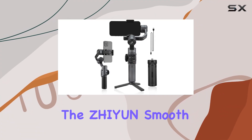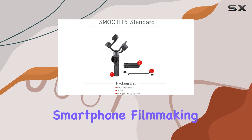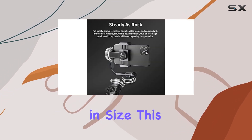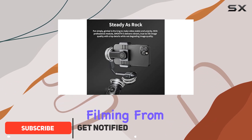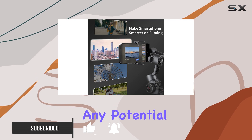Today, we're diving into the Zhiyun Smooth 5, a compact 3-axis gimbal that's set to redefine your smartphone filmmaking experience. With a 40% reduction in size, this gimbal ensures unrestricted filming from every angle, thanks to its rear-position motor that eliminates any potential obstructions.